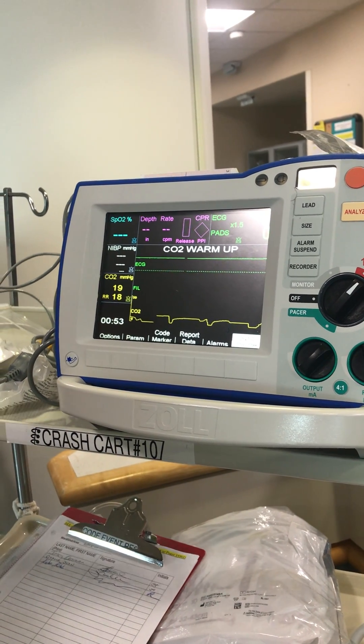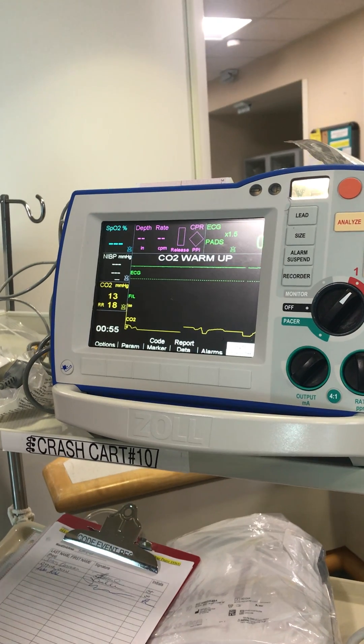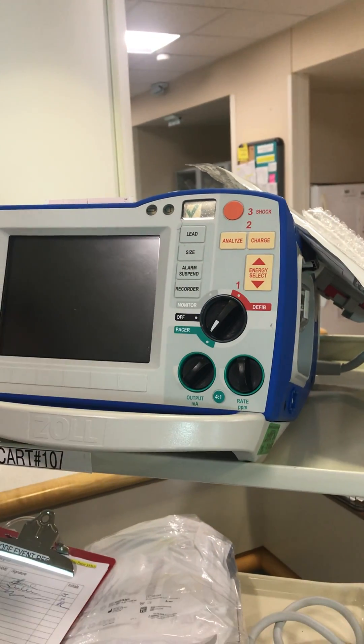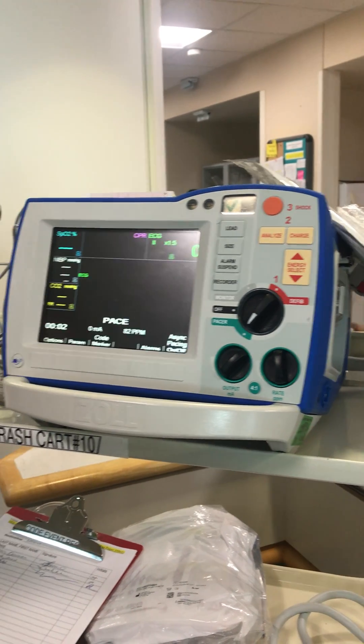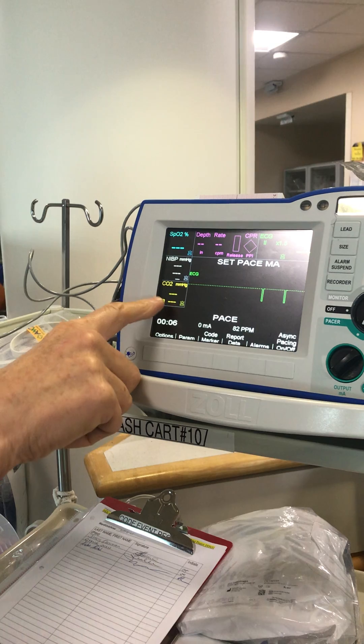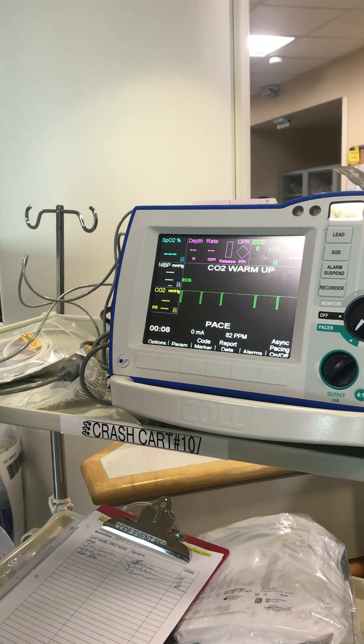You want to use this to guide your chest compressions during CPR. When you're in the monitor mode or in the pacer mode, it's got to warm up for a few seconds, and it'll display your value right here, but it won't give you the waveforms.